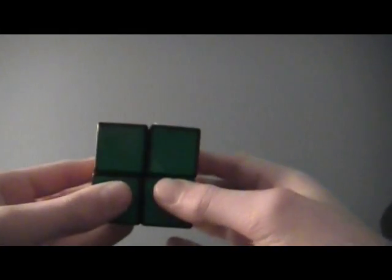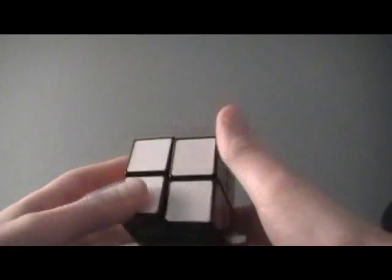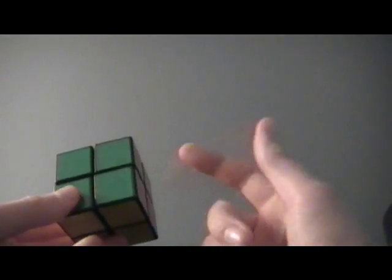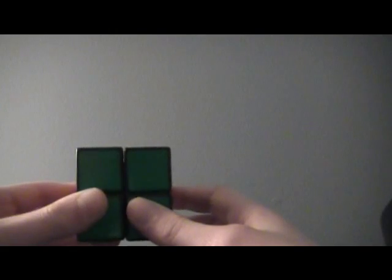This is a 2x2 Ortega method tutorial. It's an intermediate 2x2 method and it's pretty easy. If you know OLL, you only have to learn 4 algorithms. If you don't, you'll need to know 13 algorithms, which isn't that bad. Some of these algorithms you can also use for the 3x3 OLL and PLL, so that already helps you with that.